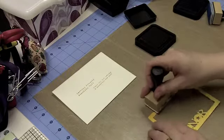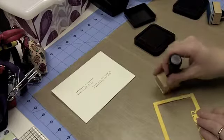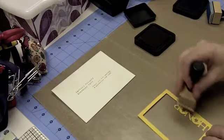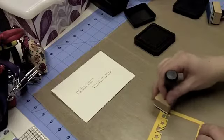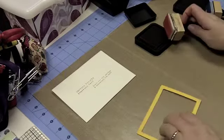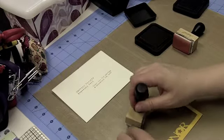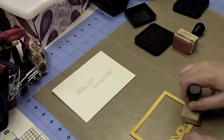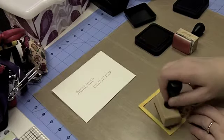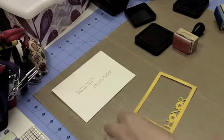I want to tone down that bright gold a little bit. To do that I'm going to use the Faded Brick distressing ink — that's pretty much what I used yesterday — along with Faded Jeans as well. So I have Fired Brick and Faded Jeans, and I'm just knocking off some of that bright gold color and adding a little bit of dimension to my frame.